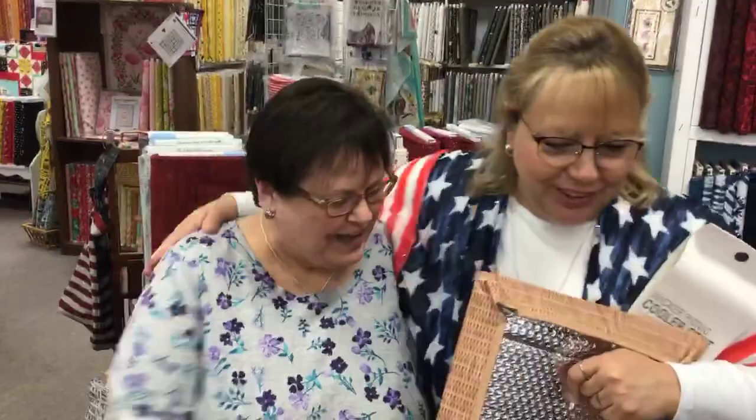Yogi and Boo-Boo right here — we have a picnic basket. I was trying to be Yogi. Okay, you be Yogi, I'll be Boo-Boo. Get a picnic basket! How much are they again? They're $27.99. That is awesome. I think this will be a year-round thing, not just picnic time. That's it — very nice. Photo bomb done.